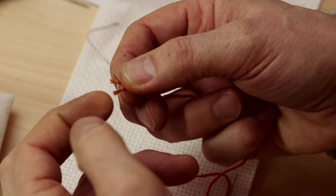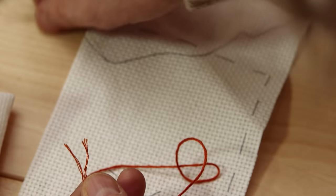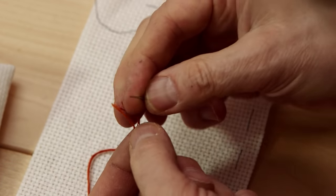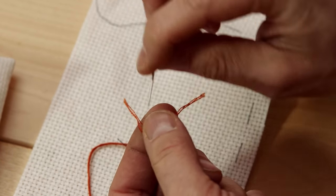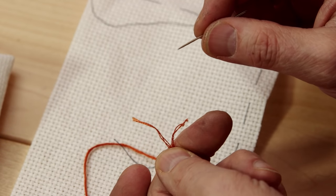I'll show you how, when you start the embroidery, you need to split the yarn. This yarn has six threads, but you need three, because it's too thick if you use the whole thing. So you see you have these three and these three — so you split it.